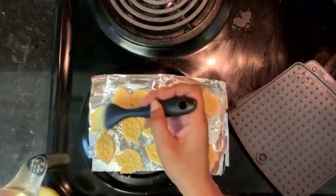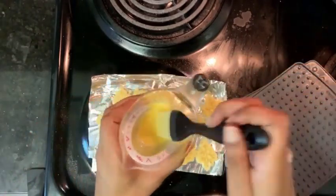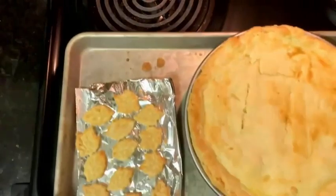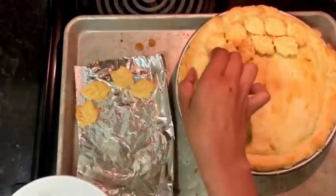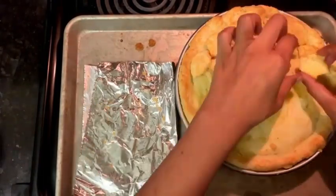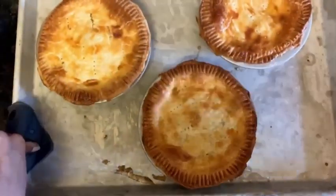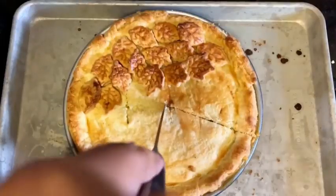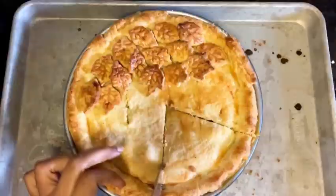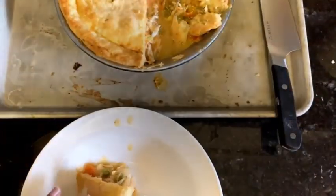I baked the pie for about 15 minutes or so with the pie crust leaves on a sheet beside it, then took them out and arranged them on top of the pie. I also made some little pot pies too. Let it cool for at least 10 to 15 minutes, then go ahead and slice it. And here's your pie.